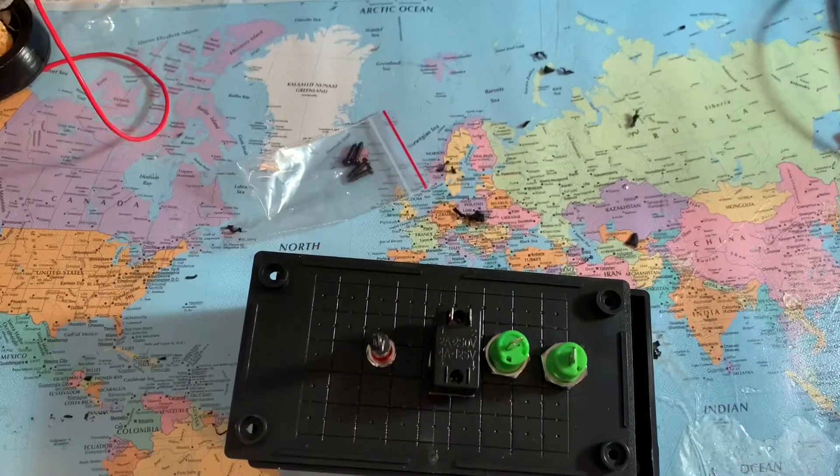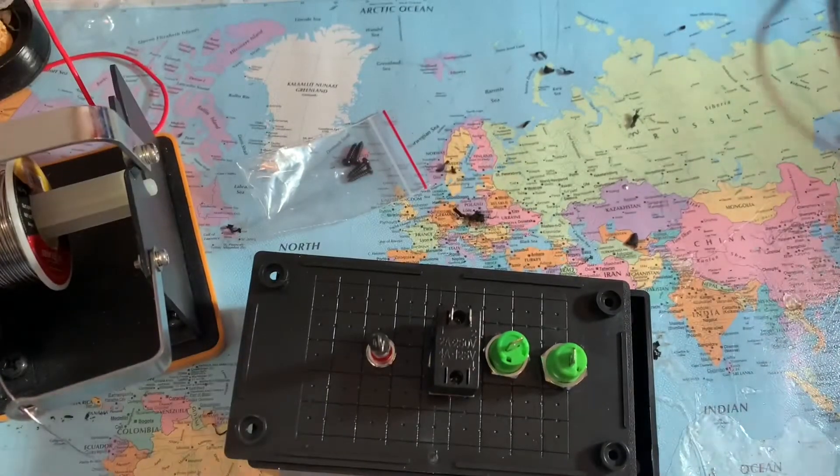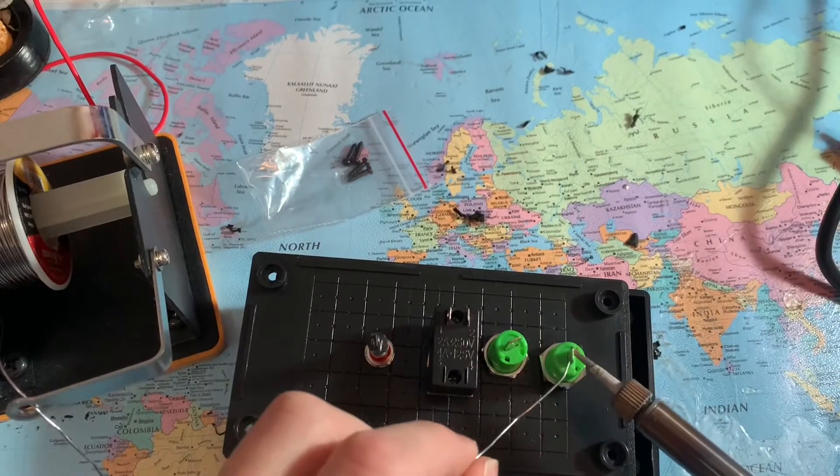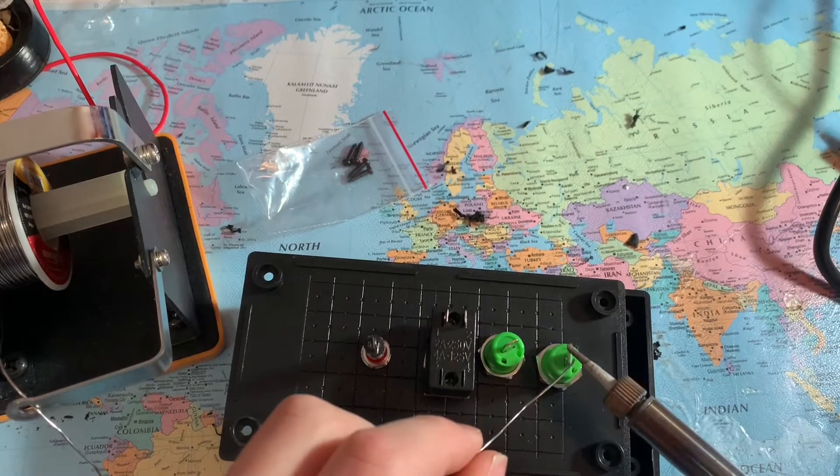You're going to need to solder your wires on and stuff. So the first thing I'm going to do is tin these connectors.